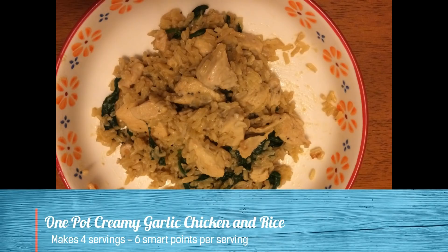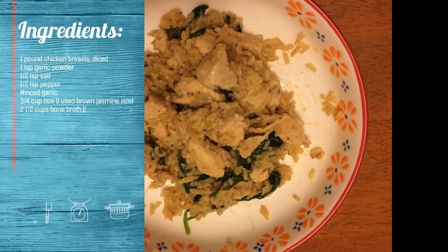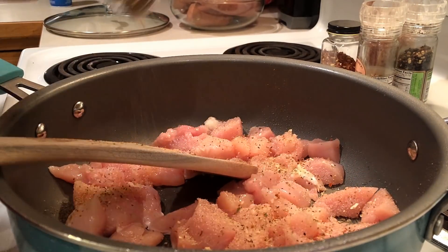Healthy dinner idea number two is a one-pot creamy garlic chicken and rice. Here are the ingredients you're going to need, listed on the screen. Again, very simple ingredients that you probably have on hand. For the rice, I used a jasmine brown rice — you can use whatever kind you want, but you will have to adjust the cooking time.